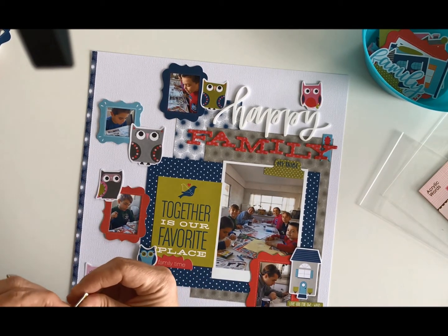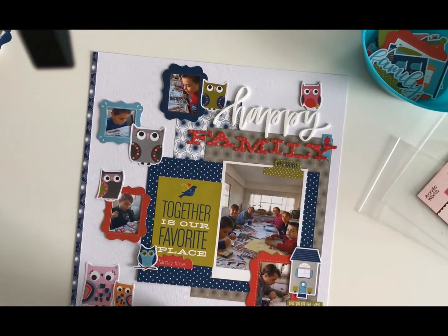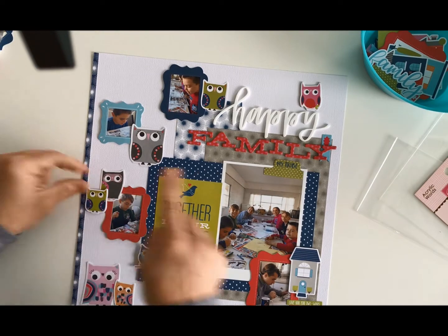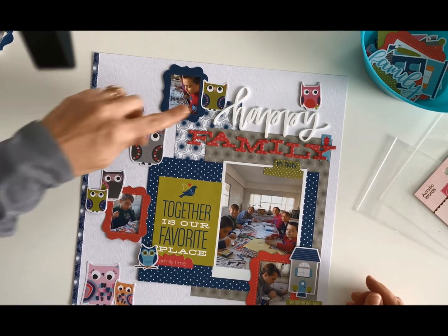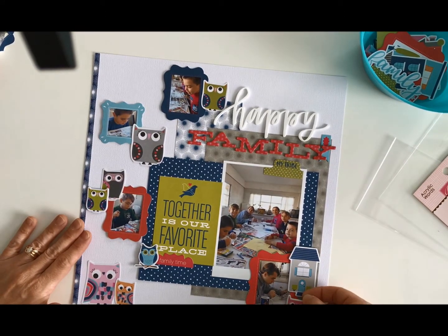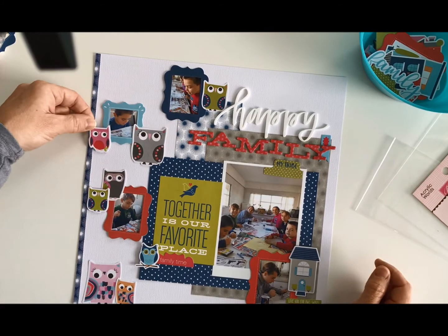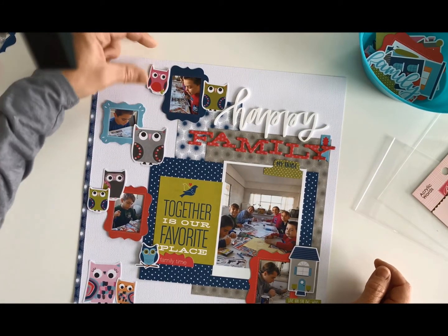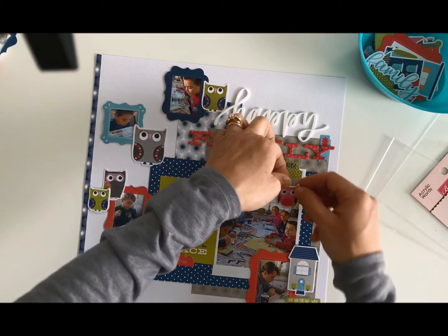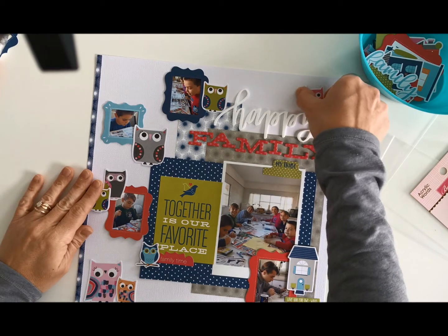I'm going to stick down this little owl because I really like it. I could add in some more phrase stickers and let him hang over. Now I've got seven — if I put that in, I have our whole family, which would be nice. I don't think I like it anywhere else. That could be another option, but then that spot is empty and this side is kind of full. I don't like having two chipboard pieces there, so I think that owl is going to go there.